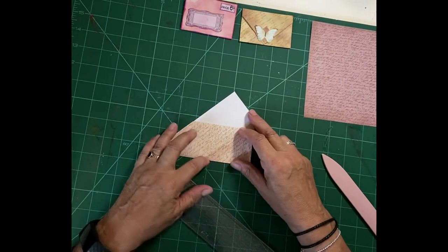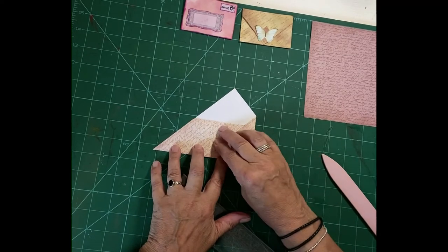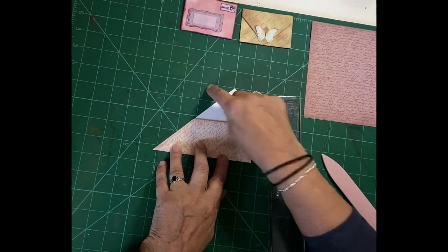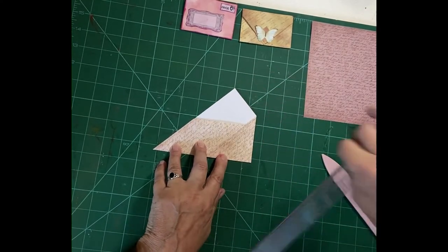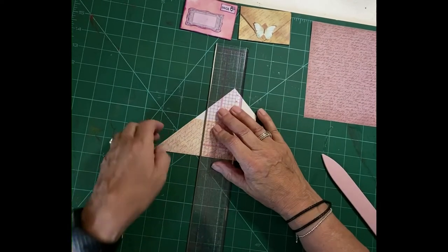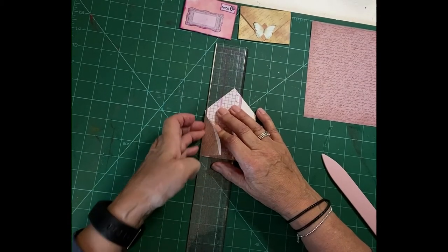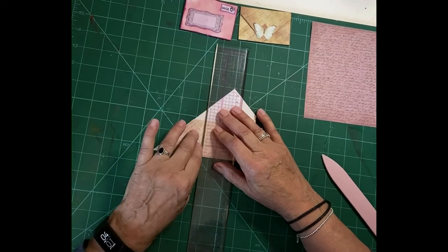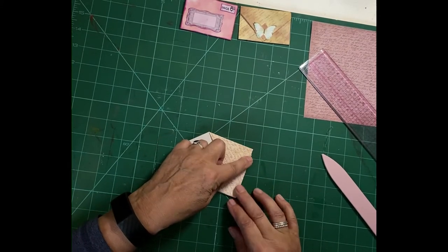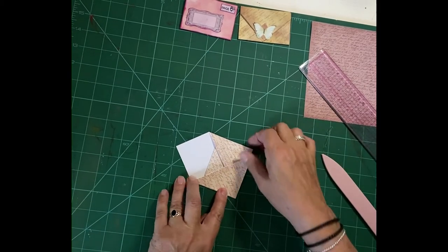Then we go back to our point here and line that up again, and we're going to do exactly the same on the other side — going from here, one and a half squares. Just line that up with your squares on your cutting mat and fold that up. Give it a nice push with your finger to score that fold in, and then fold it over again, making sure we line this up with the bottom of the other one. There we are, we're halfway there.